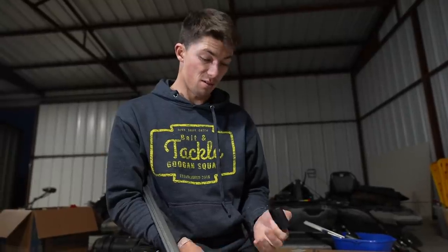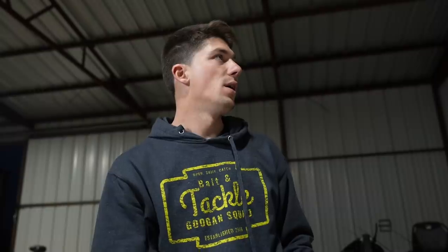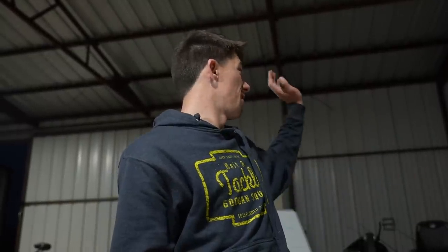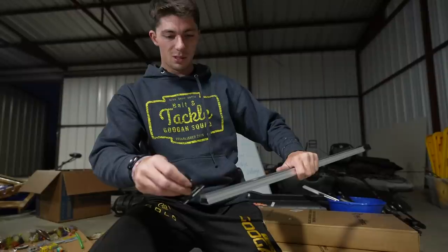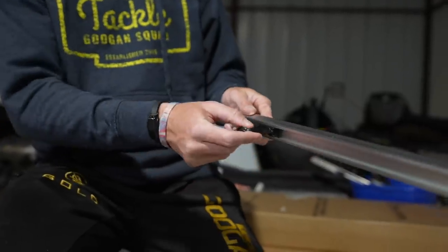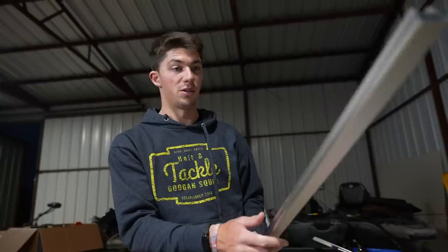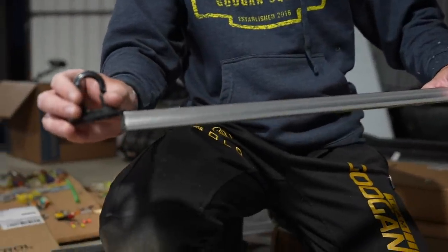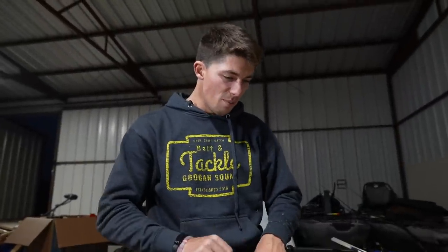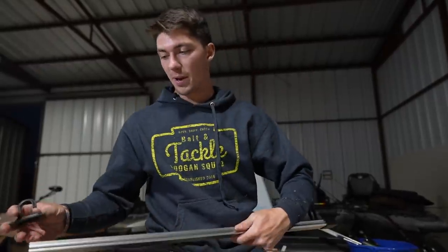I actually really like these rod holders. We ran into some trouble — my board isn't big enough for two of them, so we've got to figure something out. This is a rough draft — we may do something even better on this side. But it's cool: you basically just slide these in like so, and you can move where the rod is positioned. You can put five on here if you've got big rods, or ten on here if you're a crappie guy with tiny rods. It's a cool little system.